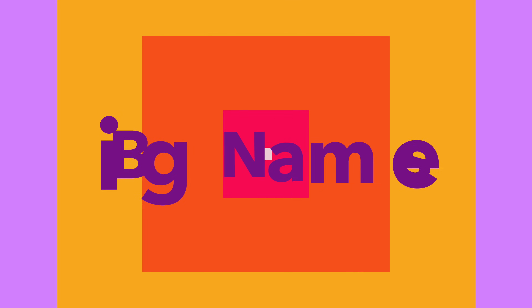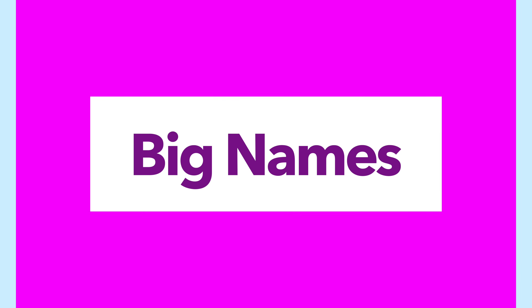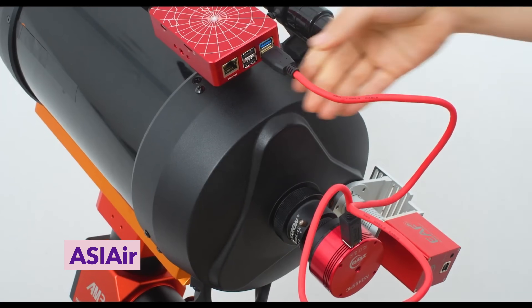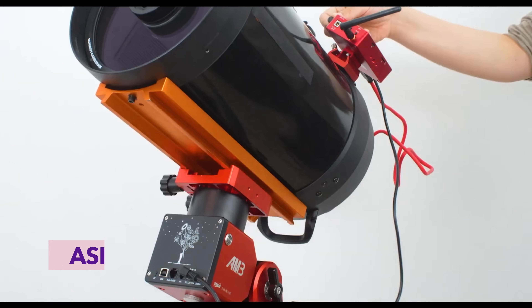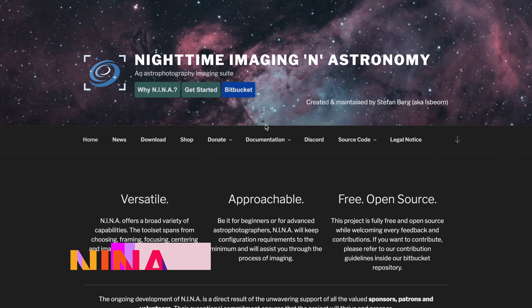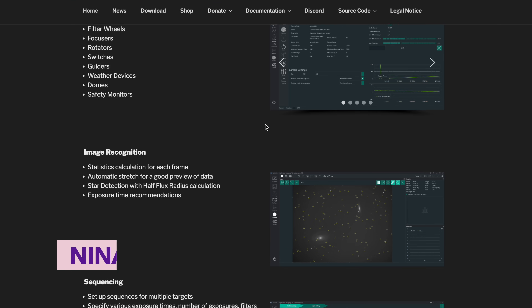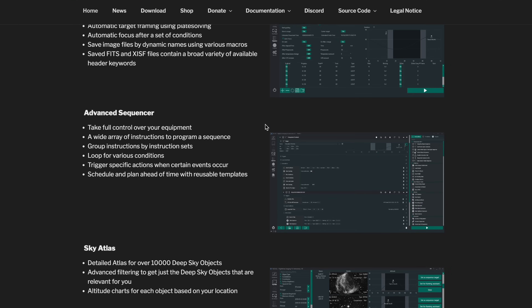Now let's talk about the big names in the controller game. First up, we've got ASI Air – ZWO's extremely popular all-in-one box that's earned its place as a favorite among beginners. Then we have NINA, an open-source, Windows-based software powerhouse used by many advanced imagers for its sheer level of control.